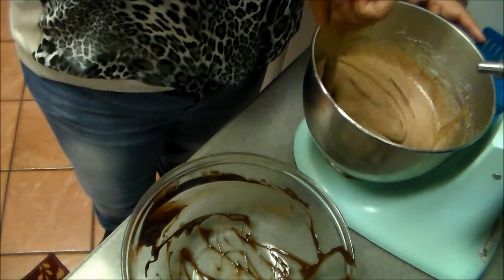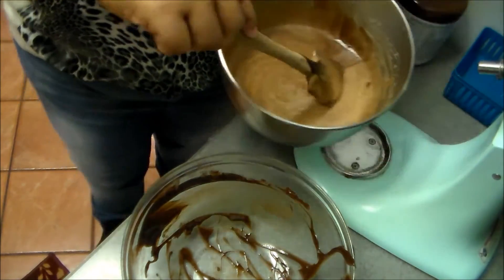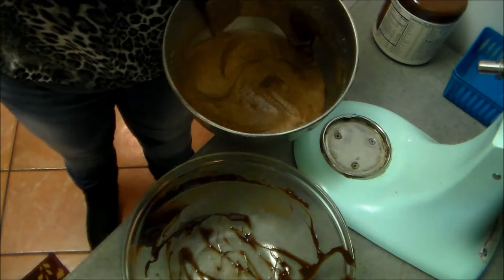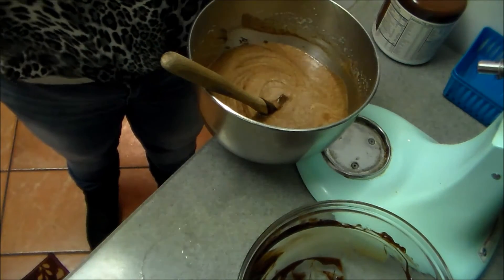There's all the chocolate mixed in with the eggs, and I'm trying to fold it in nicely, scraping down the sides.